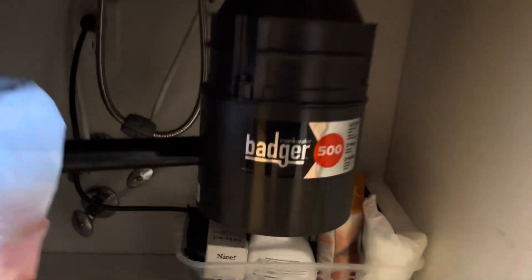Hey YouTube! I thought I'd share something that might help a few of you out. I had an issue with our garbage disposal.